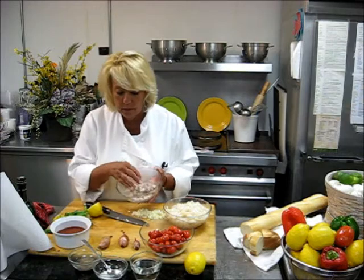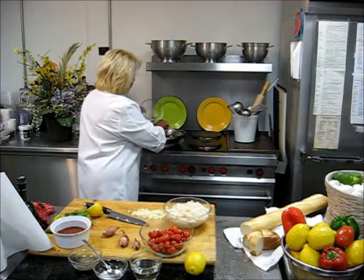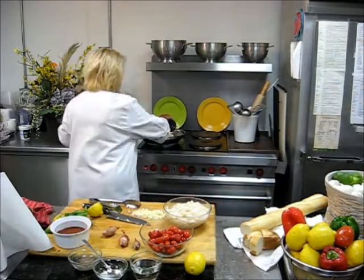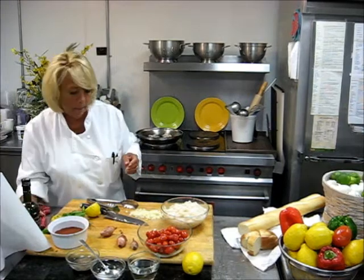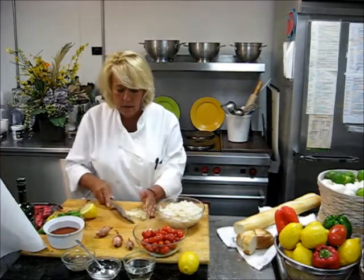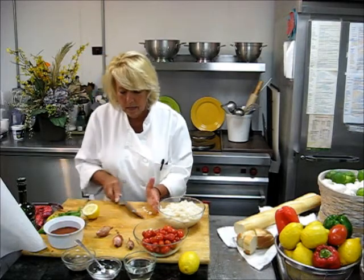I have four to five shallots, depending on the size — medium size — that I have already sliced. And I have a pan that has been heated high with some fresh olive oil. Sauté it quick. And now I have four chopped fresh garlic.